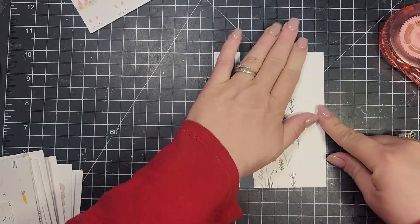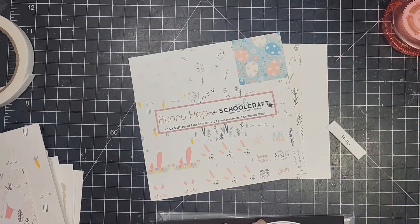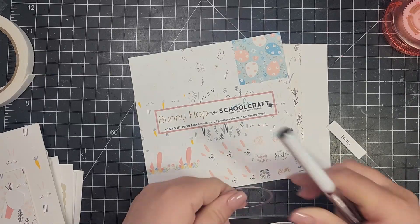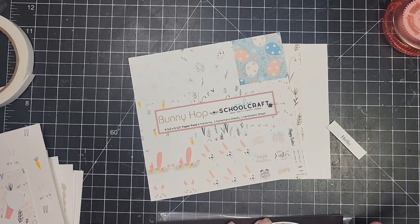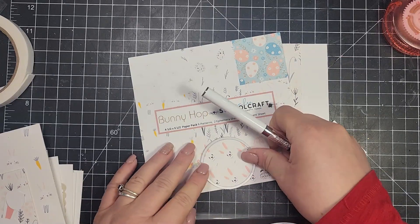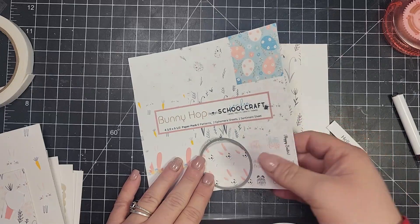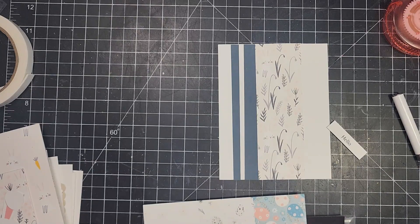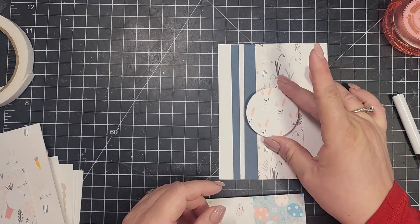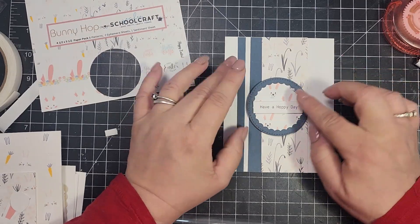These next two cards just use up some leftover pieces. I ended up with just a tiny bit of paper left over, and for one of the last cards I had run out of bunnies and didn't want to print another sheet, so I'm taking the main six-by-six sheet that has an example of all the papers on it and using a circle die to cut out those little bunnies, then just popping a sentiment on there.